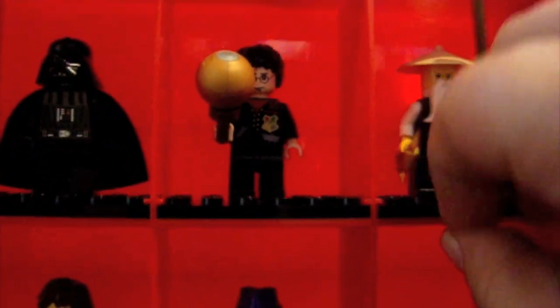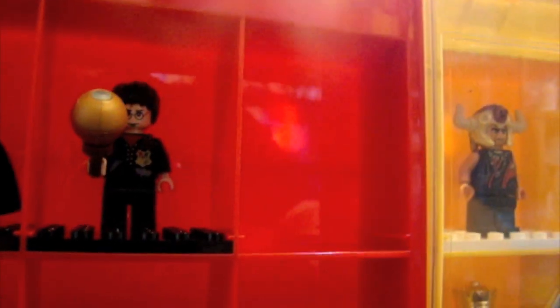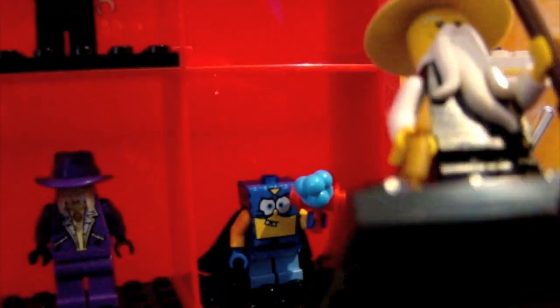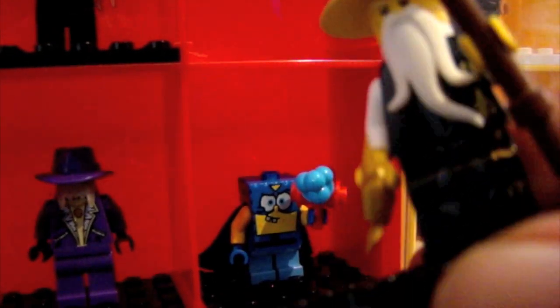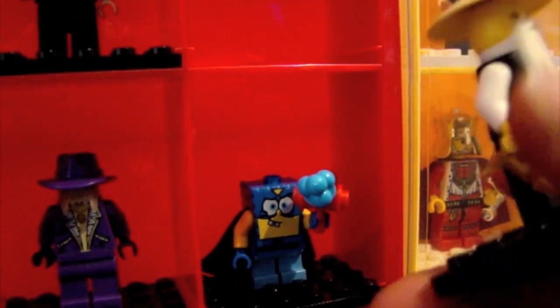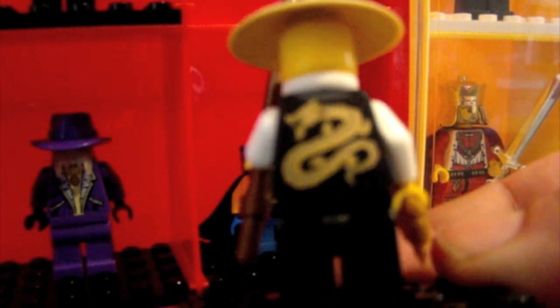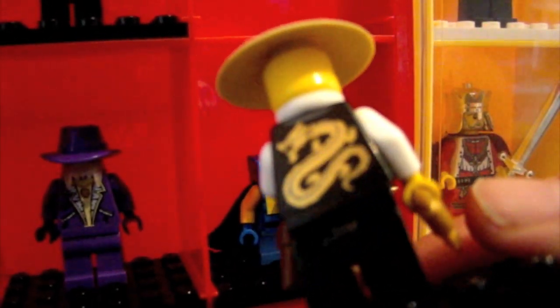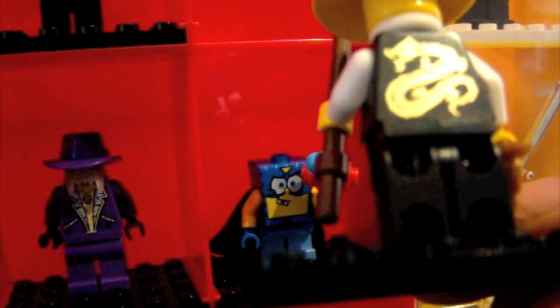Here is Sensei Wu, and he's one of my favorite minifigures. He has back-side printing. So that's Sensei Wu.